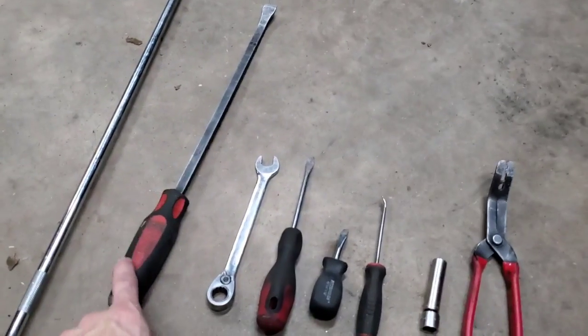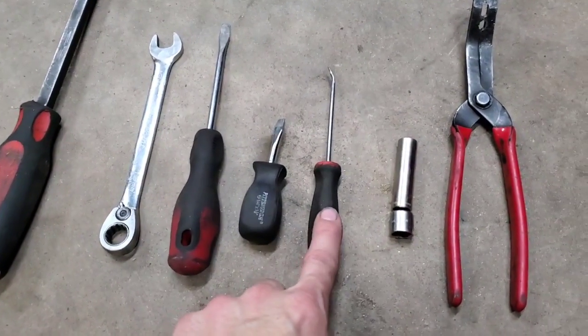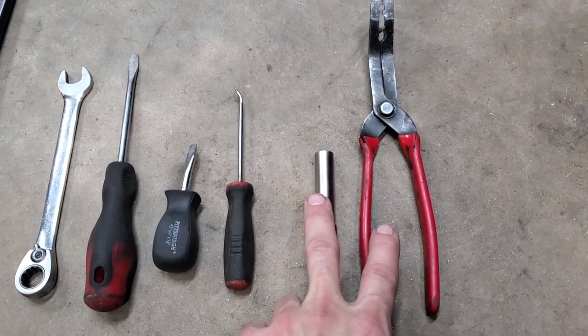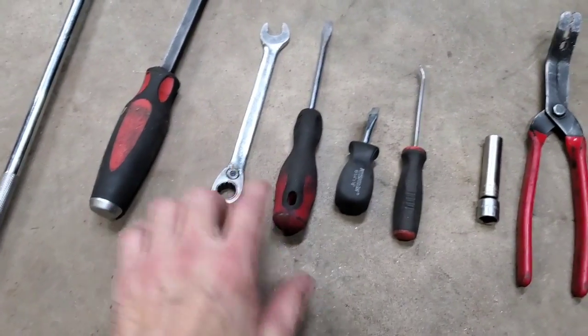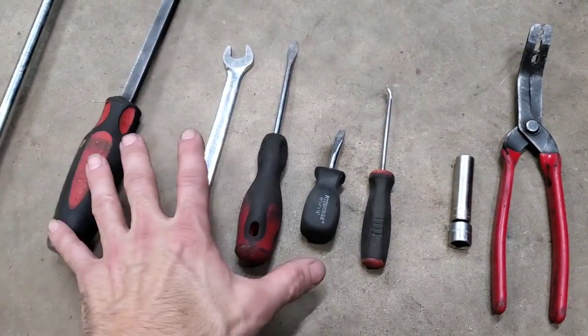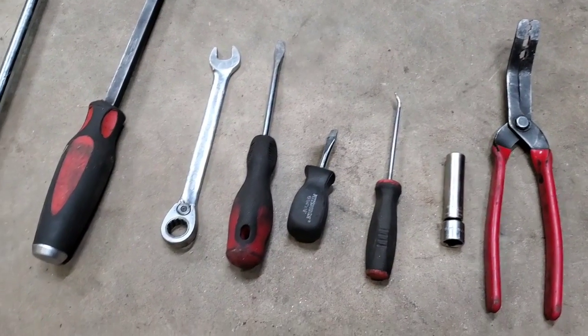Here are the tools I used for this job: a long extension with a swivel and a 10 millimeter socket, a small pry bar, a 13 millimeter socket, a long screwdriver, a short screwdriver, a pick, a 10 millimeter with panel pliers for removing the bottom engine cover, and a tool for taking the seal out for the throttle body.